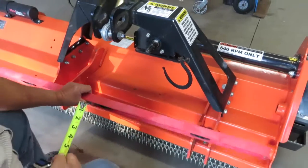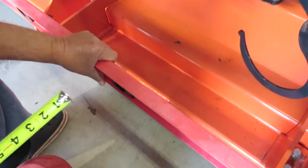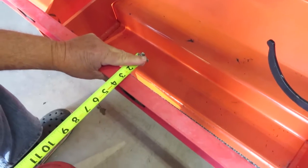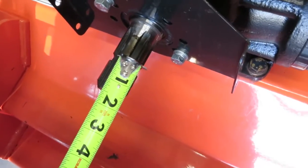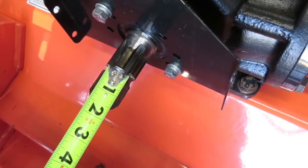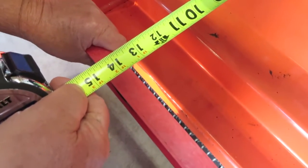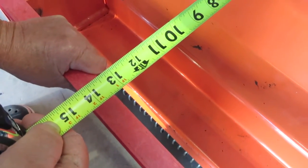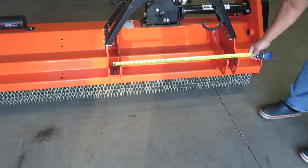This video is going to show how to measure the drive shaft. First thing, I take a level and go across the center of the eyes, and then I measure exactly from the indention that's on the shaft — because that's where the pin goes — over to the level, which is approximately 14 inches.